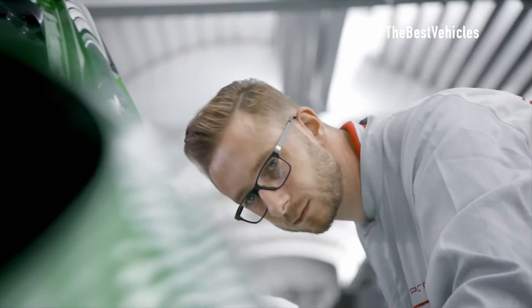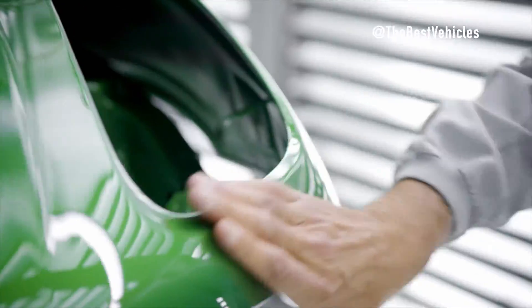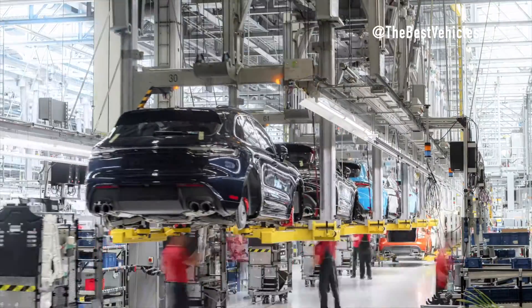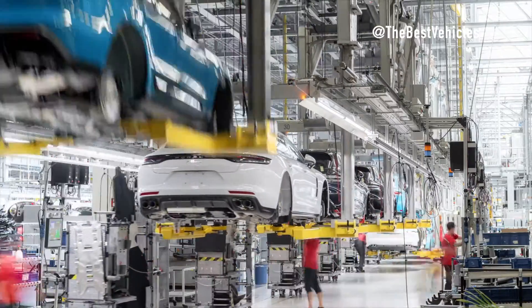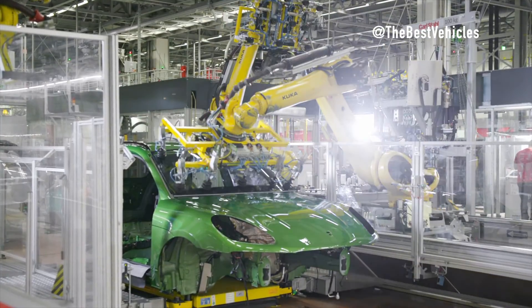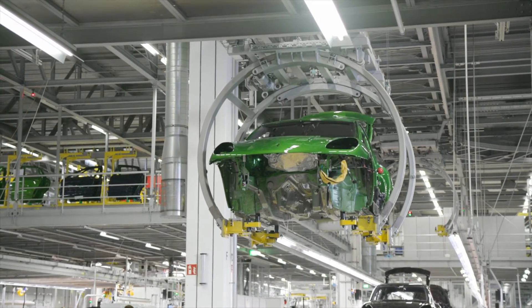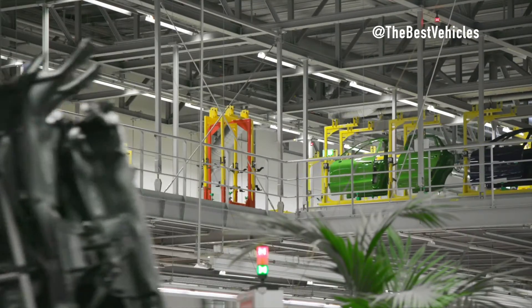The wheel mounting stage adds a touch of elegance. The steering wheel and driver airbag take their positions before wheels — each weighing 35 kilos — are mounted with precision using a handling unit and bolter. The test line then orchestrates the first moments on its wheels, igniting the engine for the first time.